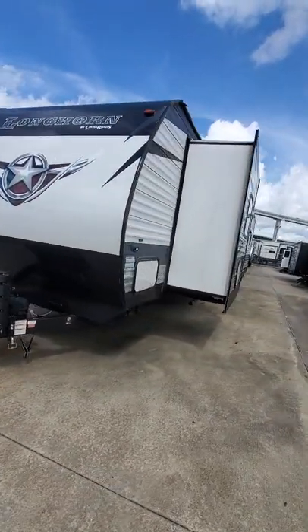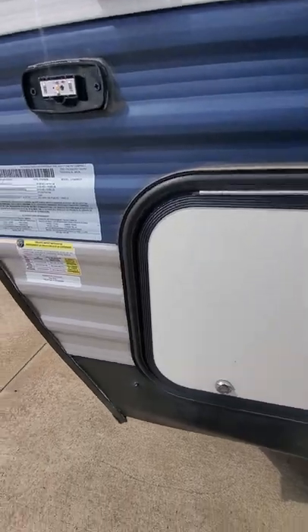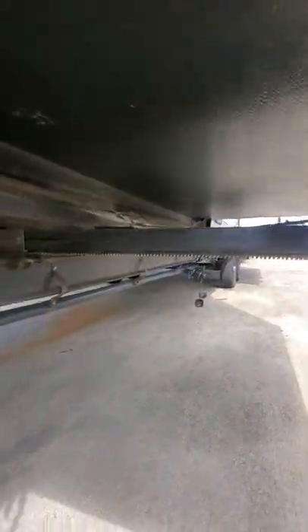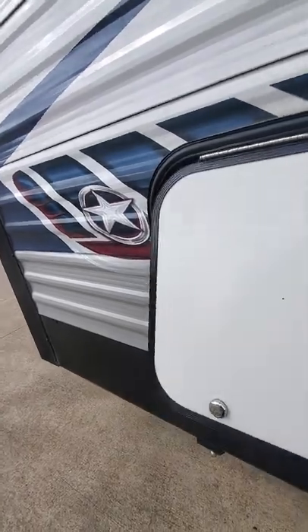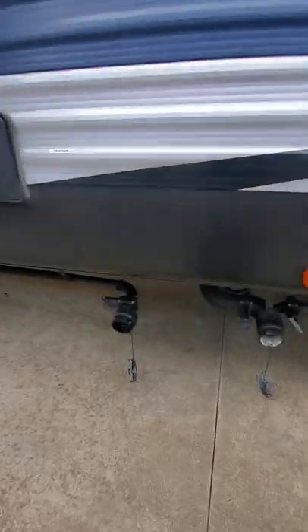This is the Longhorn by Crossroads. Looking at what the underside looks like — those are the seals. That's the power cord. Everything looks good underneath.